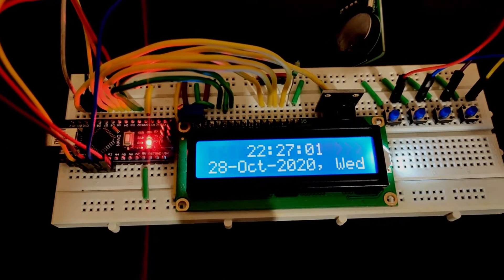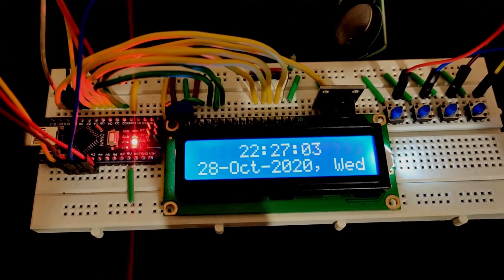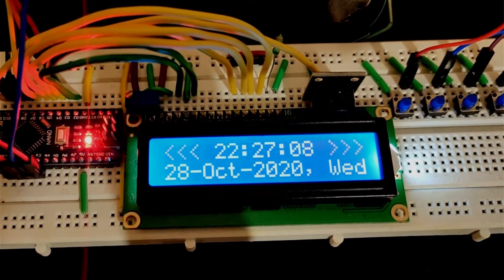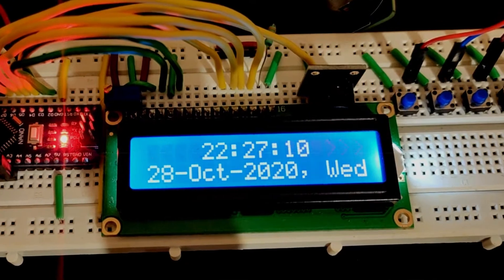Welcome back to TechOut Solutions. Today we're going to make a digital alarm clock with Arduino Nano and DS1302 real-time clock module.